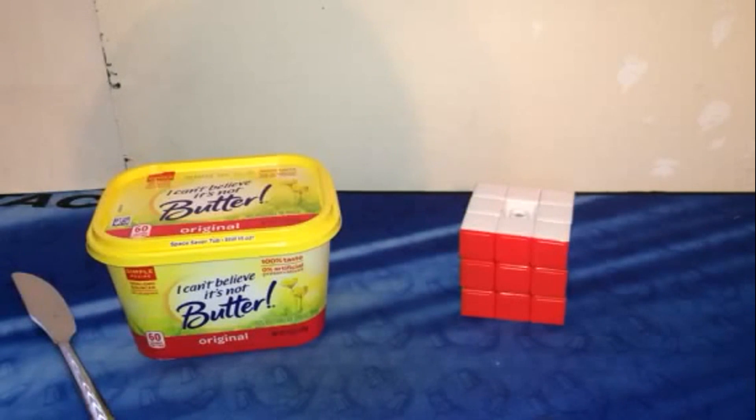Hey guys, and on today's episode of Will It Lube, we're going to be putting butter in a 3x3.